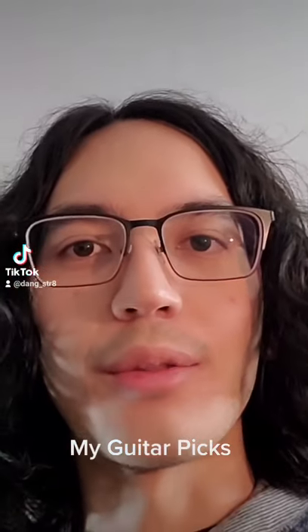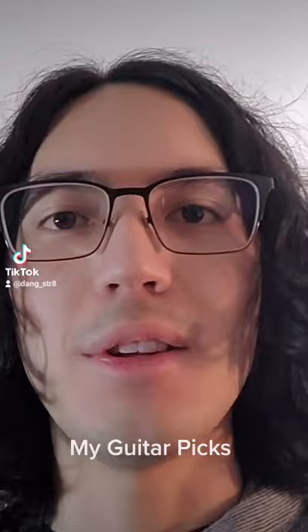Hey guys, we're back with another video and this time we're going to be looking at my guitar picks and what I've been using over the years. So let's just get right into it.